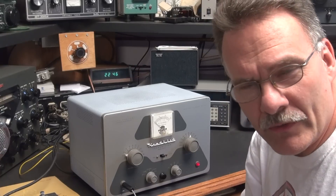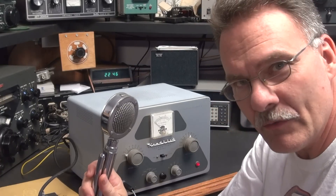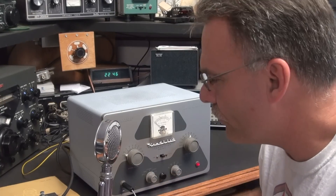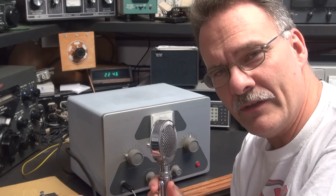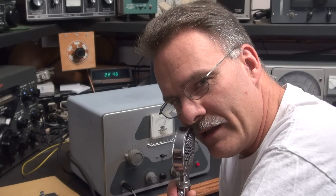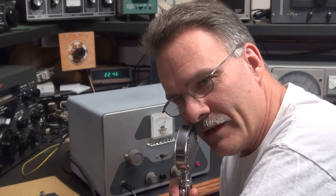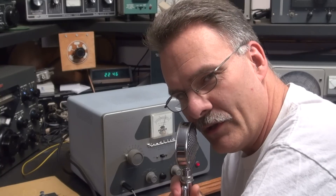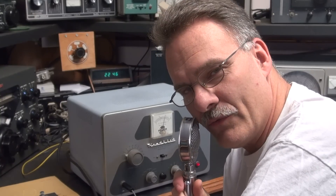I've got the transmitter in the phone mode with a D104 microphone, monitoring on the Drake. Go over to phone — this crazy thing, you got to key it up separate. So there we are on AM mode on the DX40. Sounds pretty good, good and clear. Should be a great rig for the AM bands.